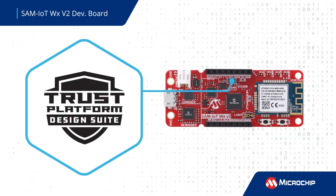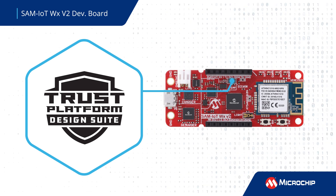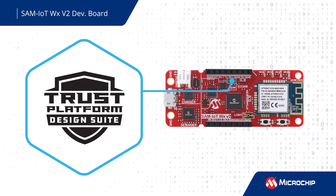The board can be provisioned using Trust Platform Design Suite for generating keys or certificates using ATC-608B with four easy steps. The provisioning helps to connect to AWS and Azure Cloud.